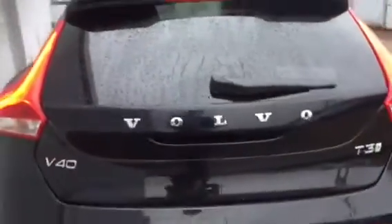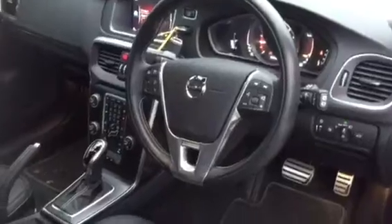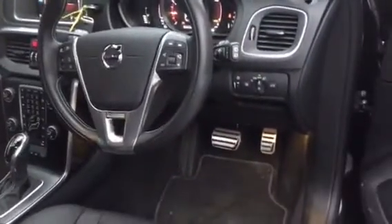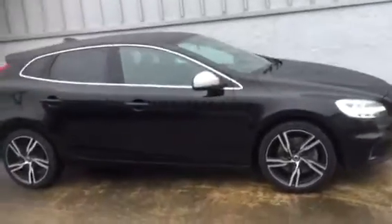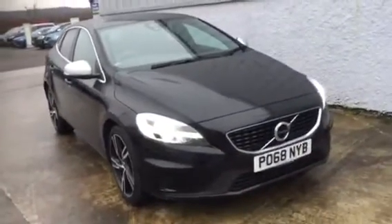T3, so it's 150 brake horsepower petrol on a 68 plate. It comes with navigation and rear parking sensors as standard, and because it's a pro it has the leather trim. And that's the V40 R Design T3 automatic.